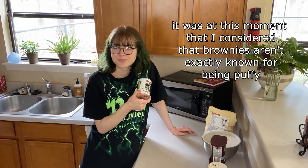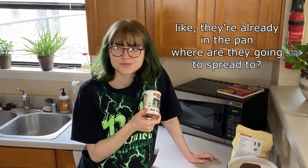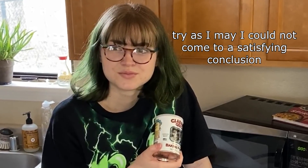It was at this moment that I considered that brownies aren't exactly known for being puffy, but also like why would I need them to spread? Like they're already in the pan — where are they going to spread to? But also I can't just not use either powder or soda. Like, you have to use one or both, it's baking law. Try as I may, I could not come to a satisfying conclusion.